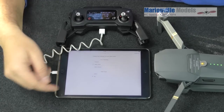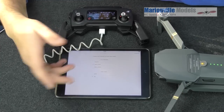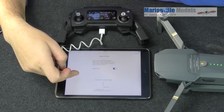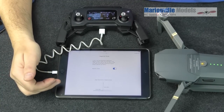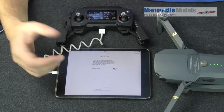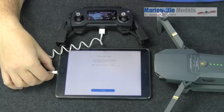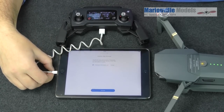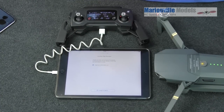Next is the video mode — I'm in the UK so I'll need PAL — and whether you want metric, so meters per second or kilometers per hour. I'll leave it on meters per second. There's also Beginner's Mode, which limits the craft to 30 meters away and 30 meters high. If you haven't flown a drone before, leave it on; if you have, just turn it off. You can always change it later. Then if you don't have a DJI account it would ask you to sign in or create one — I already have one, so I'll just click Activate, and you can see it's connecting to the server. Successfully activated.